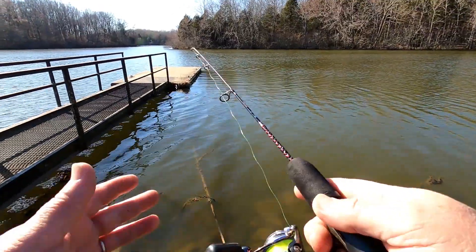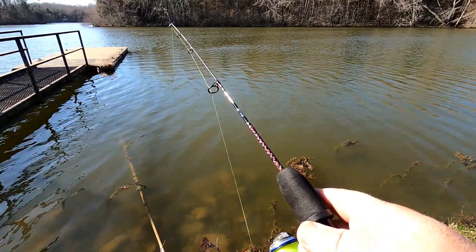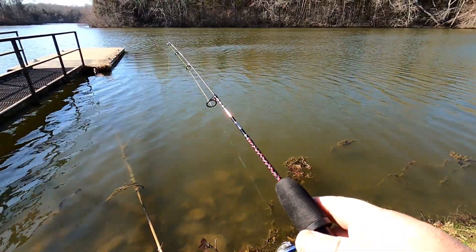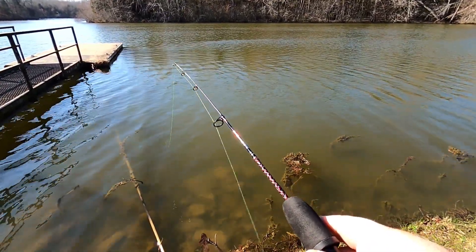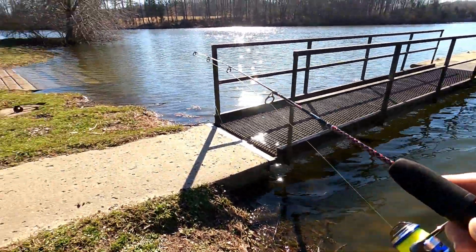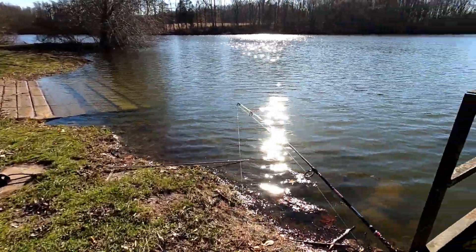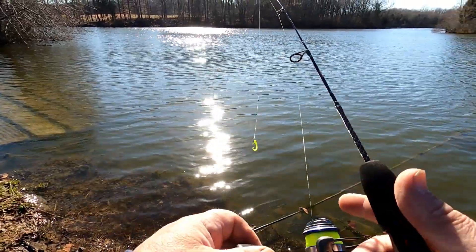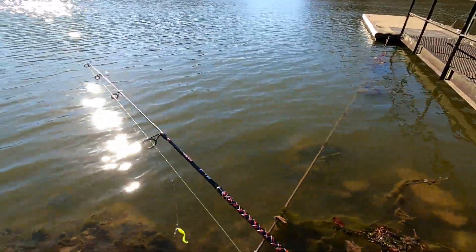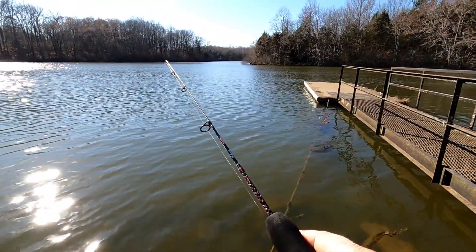This rod isn't really meant for casting — it's for fishing straight down under ice, you don't need any length. But I thought I'd give it a try, just for a little bit of fun. Even catching a decent size bluegill on this is enjoyable. You give up a good fight on almost super ultralight tackle here.